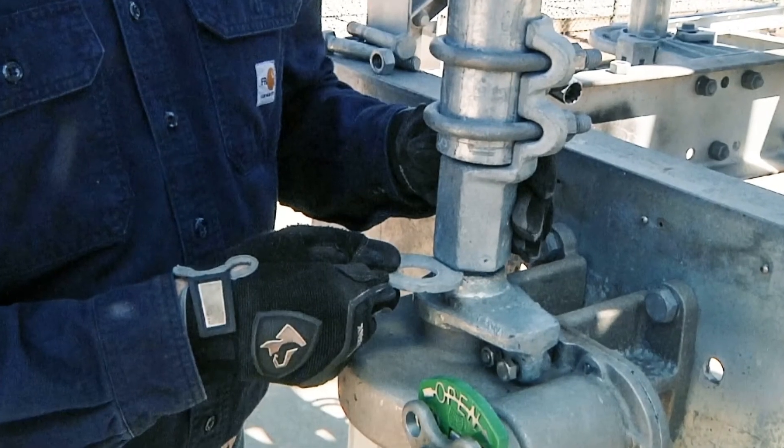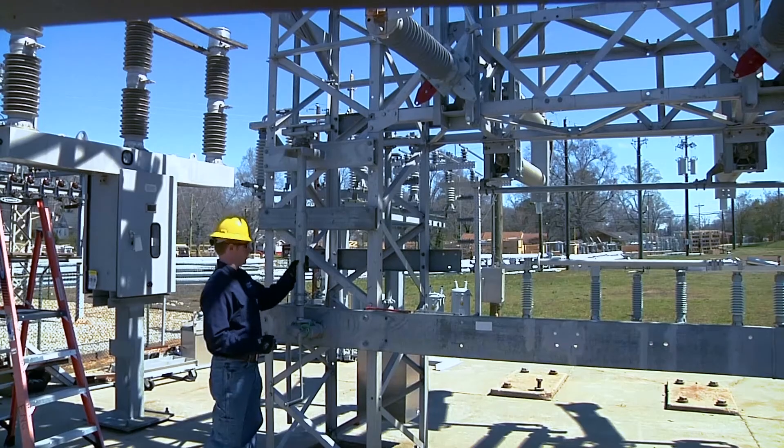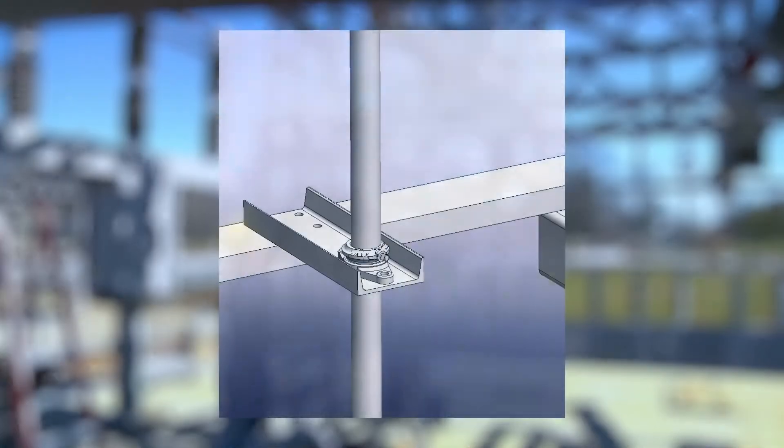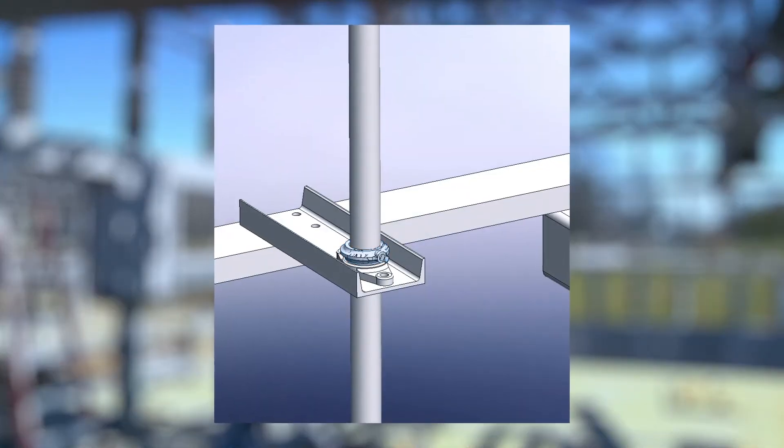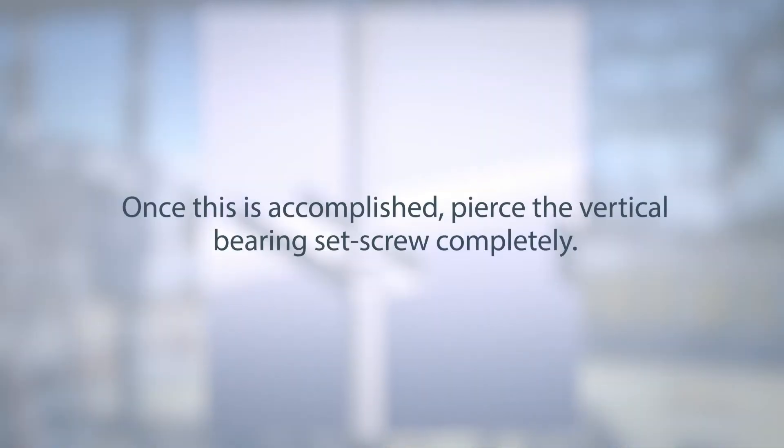It will be important to ensure a half-inch gap is present between the operator and the pipe coupler. This can be achieved by lifting the vertical pipe and piercing the vertical bearing collar. At this point, the bearing should bear the entire weight of the pipe. Once this is accomplished, pierce the vertical bearing set screw completely.